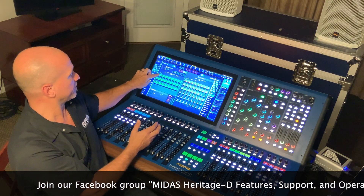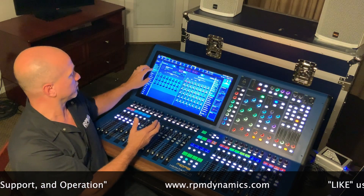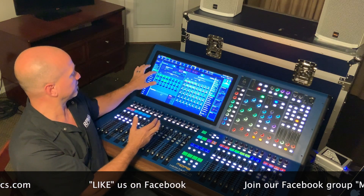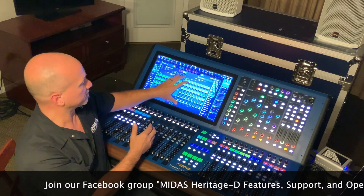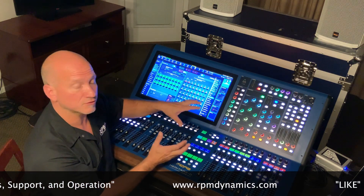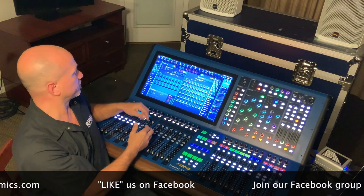If you hold down on the button it'll do an auto select on the whole group, or you can grab singles however you want to do it. In this case we want one to 24 — we're going to grab one to 24 here. This is on an input page, but if it's going to a tape return input we're going to go to this page, which is the tape returns, which feed our virtual sound check. We've got inputs one to 24 from our digital interface, and I'm going to click it in — one to 24 patched.